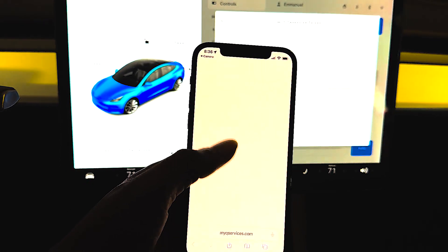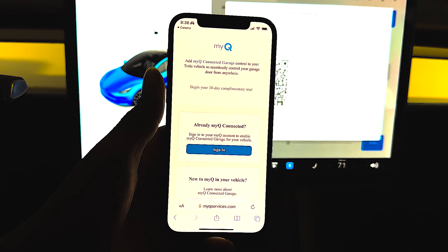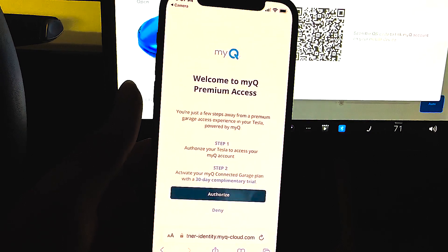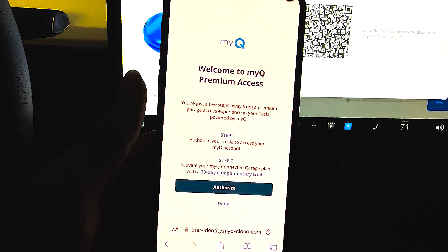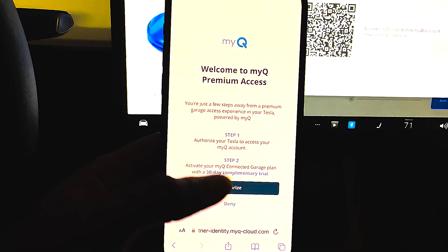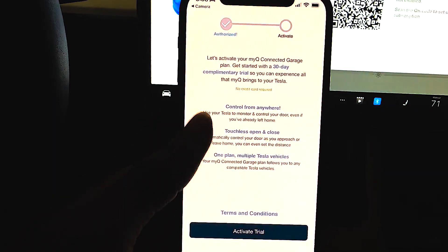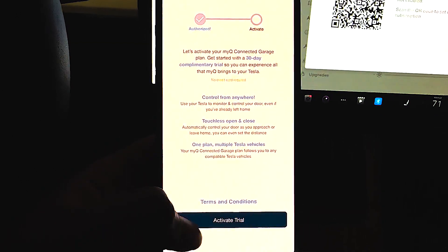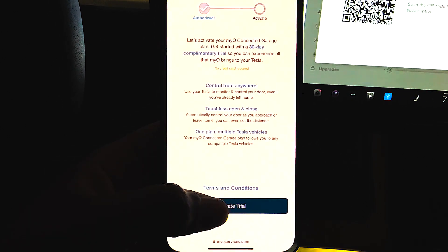It's going to ask you to sign into your MyQ account, which you've already set up prior to this. Then it asks you to authorize Tesla to have access to your MyQ account — they're calling this premium access. It's telling you that you have a 30-day complimentary trial, like I mentioned at the beginning of the video. After the 30 days, they charge you $3 a month to run this.